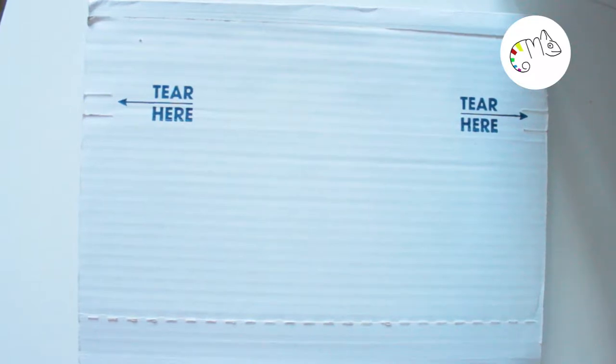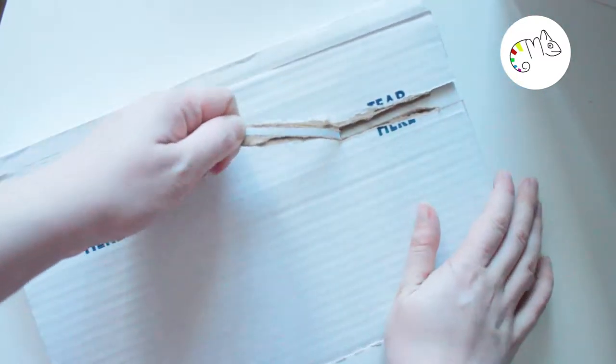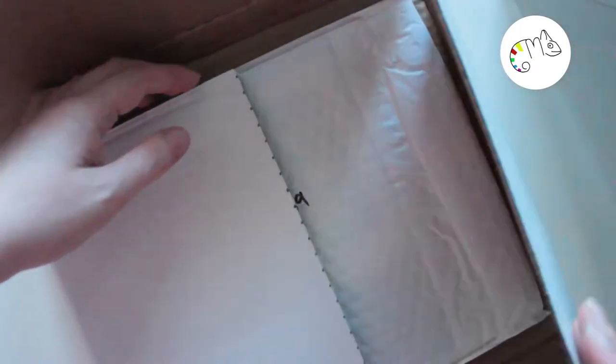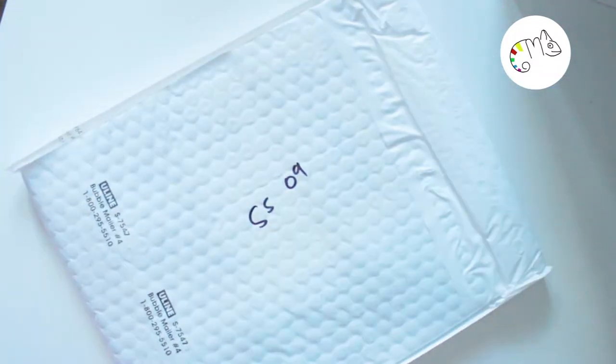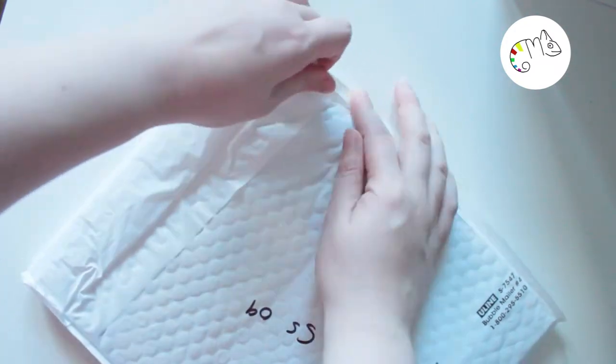Hi guys, today I show you another unboxing video. It's a little bit short and I want to make this quick — it should be more like an inspiration for you, because I really like this project. The comic is called Mortimer Redlay and the Missing Monkeys Girl, and it's from a Kickstarter campaign I followed.